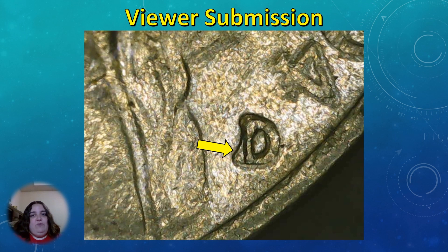Looking at this photo of the mint mark, it looks like the mint mark has actually taken a hit on the left side where I've got that arrow pointing, and I'm also seeing some slight die deterioration.